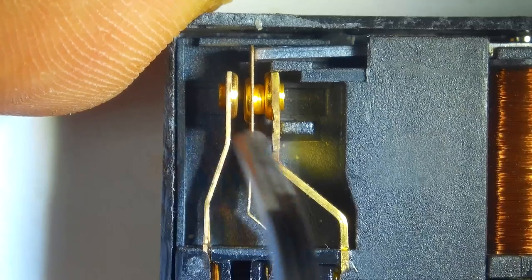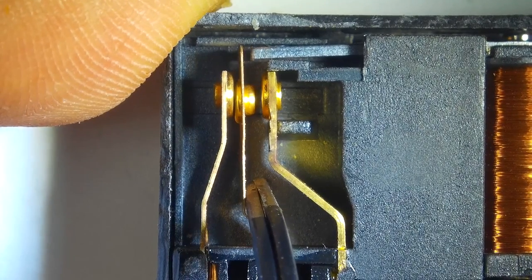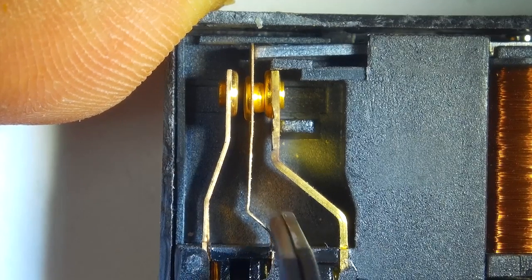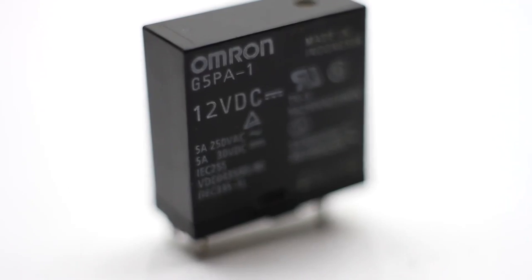The relay is a simple component with contacts. Contacts can stay in a closed or open position depending on many factors, such as temperature, current in the circuit, voltage, and so on. Today we will talk about the Electromagnetic Relay.